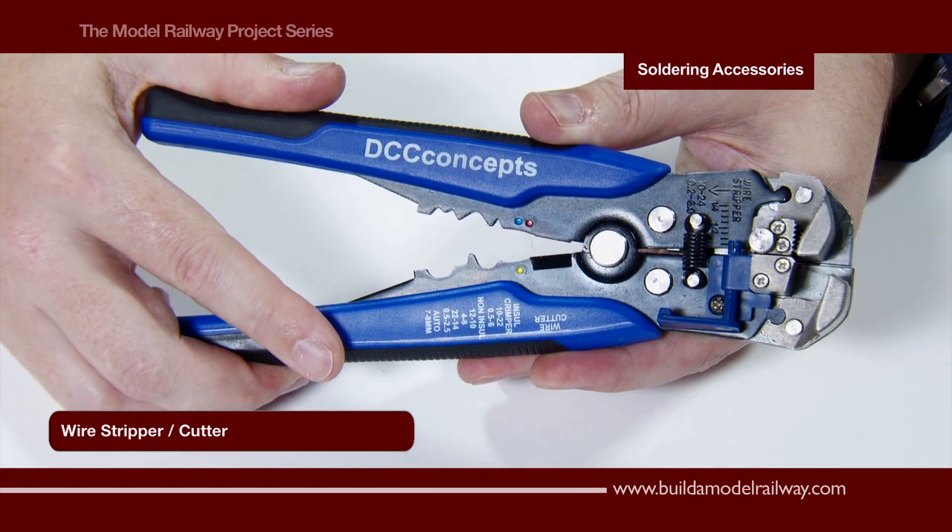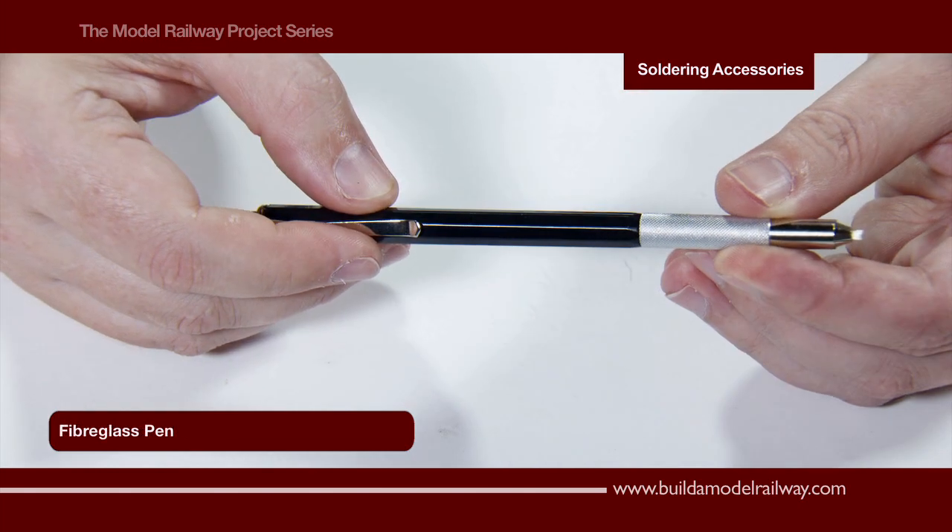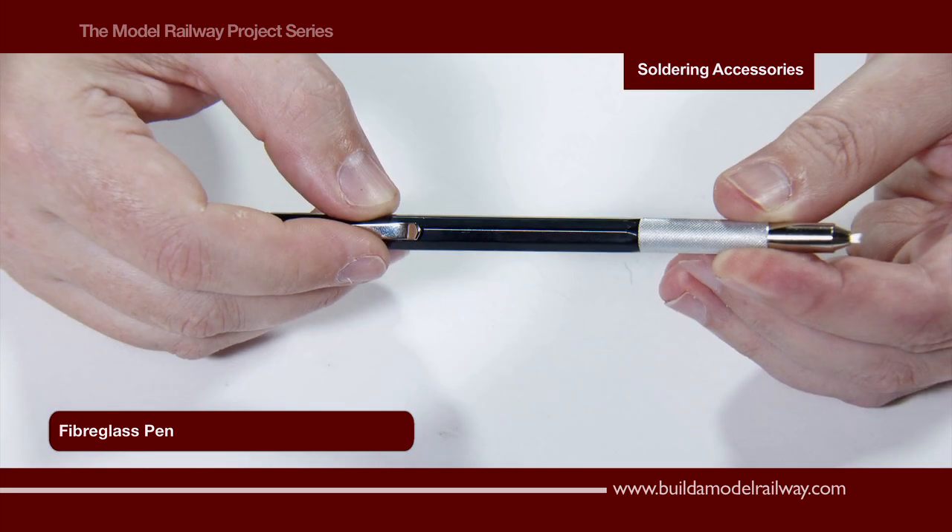Here are a pair of high quality wire strippers with cutting blade, and here we have a fiberglass click pen for scratching the surface of the metal, providing a key for the solder to adhere to.